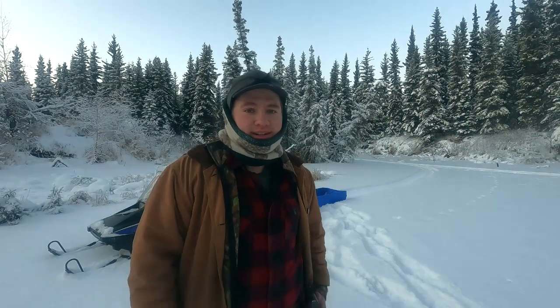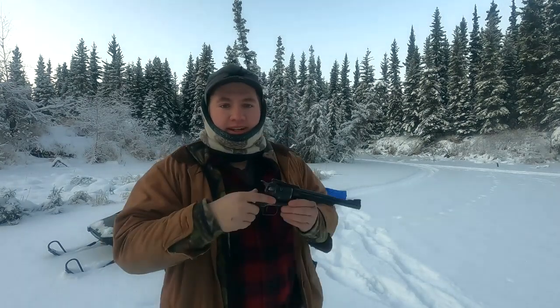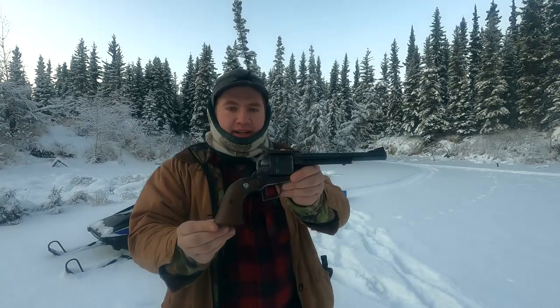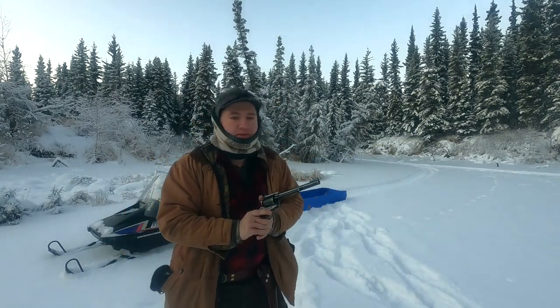Hello everybody, my name is Alan and you're watching Guns, Gear and Outdoors Alaska. Today we're going to be taking a look at my Ruger Super Blackhawk made in 1963. But before we get into the gun, let's do some shooting.